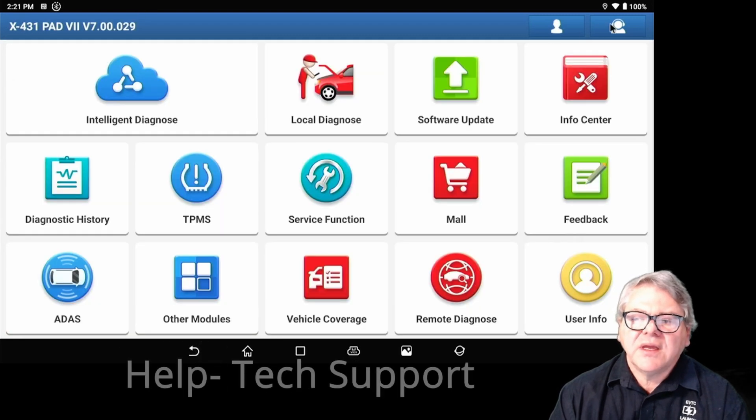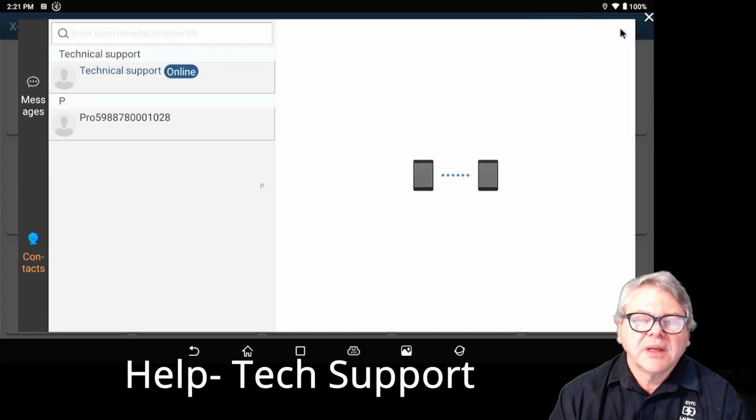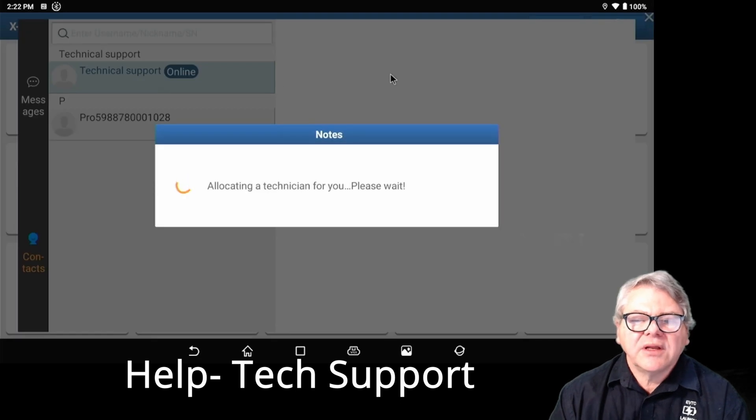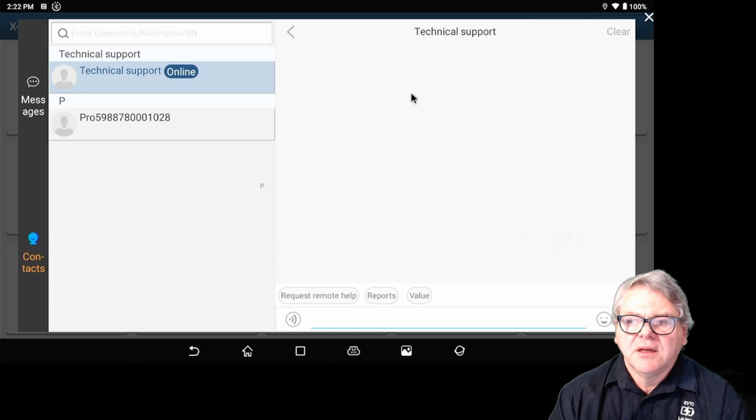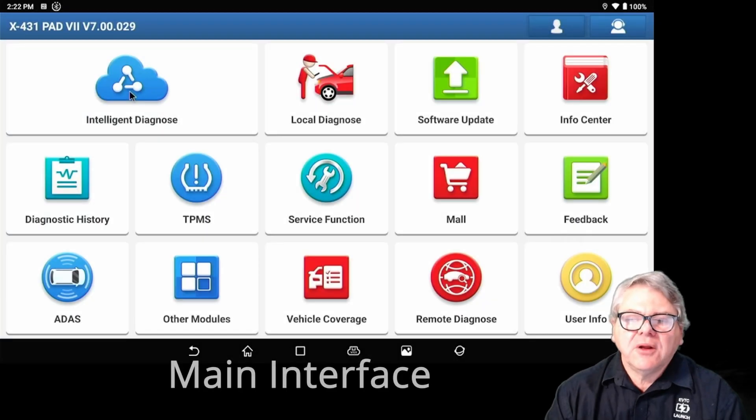The next one is the Help area. The Help area is the technical support area where you can click and send a message directly to headquarters, where a technician will answer it. You can see if they're online during their working hours and talk to them directly. It's a help area directly for you. We'll cover the interface and go through each section.